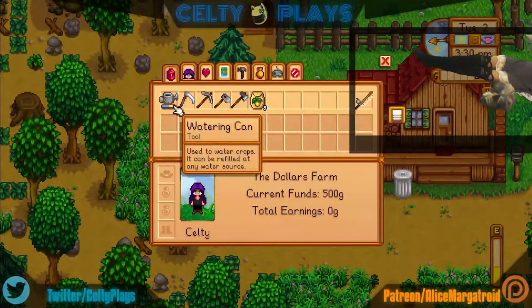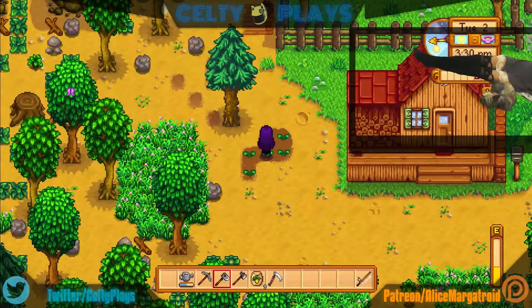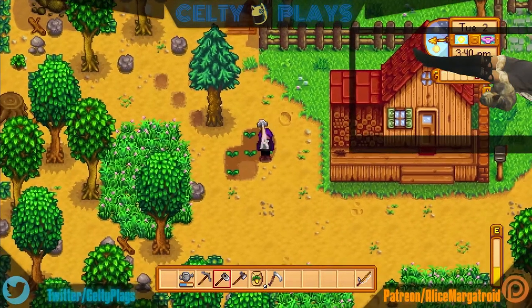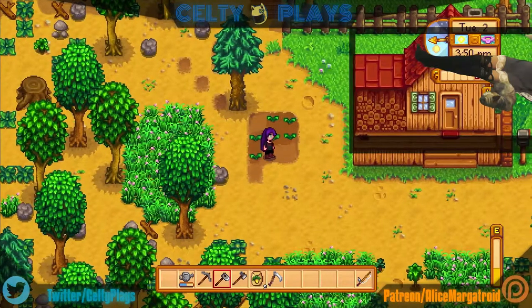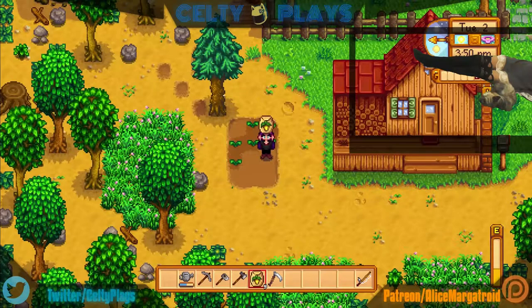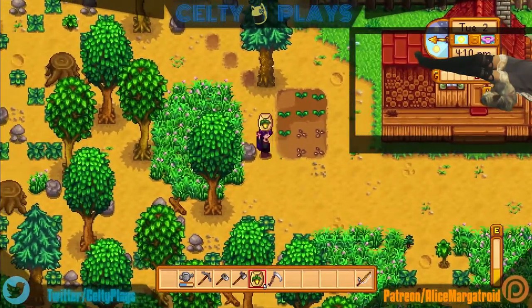I keep going to throw my item away and I'm like, no I don't really want to do that. Please stop trying to make me throw all my tools away — I just want to till the land, that's all I want to do. I'm running kind of low on energy but that's okay. I should make a tiny little farm — I probably should have planted all of these at the same time but I didn't, which was dumb. Whatever, it's fine.